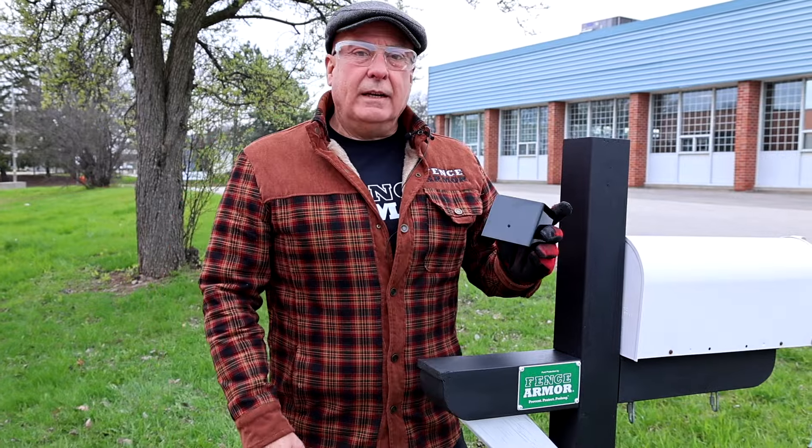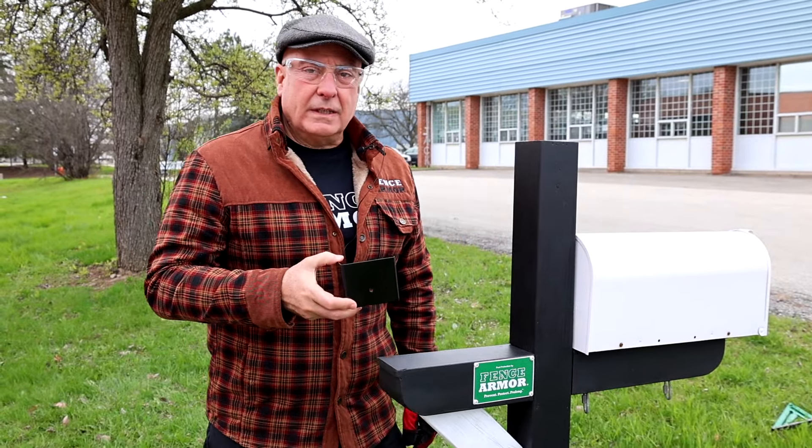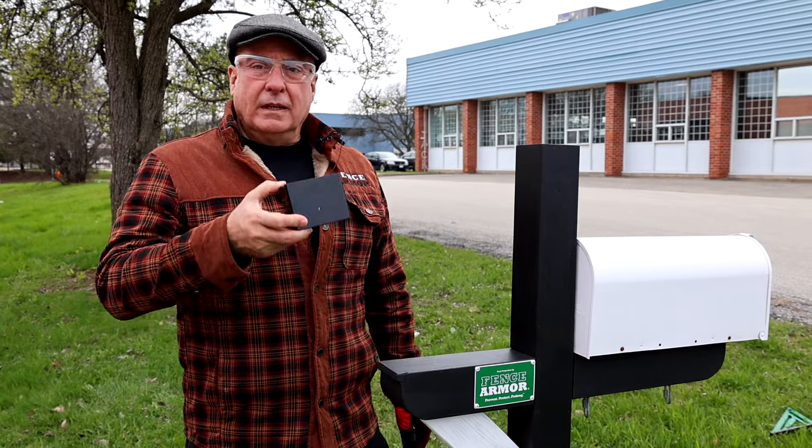Hey guys, you're going to see today from damaged to protected — just wait to see what a difference the Fence Armor post guard will make.